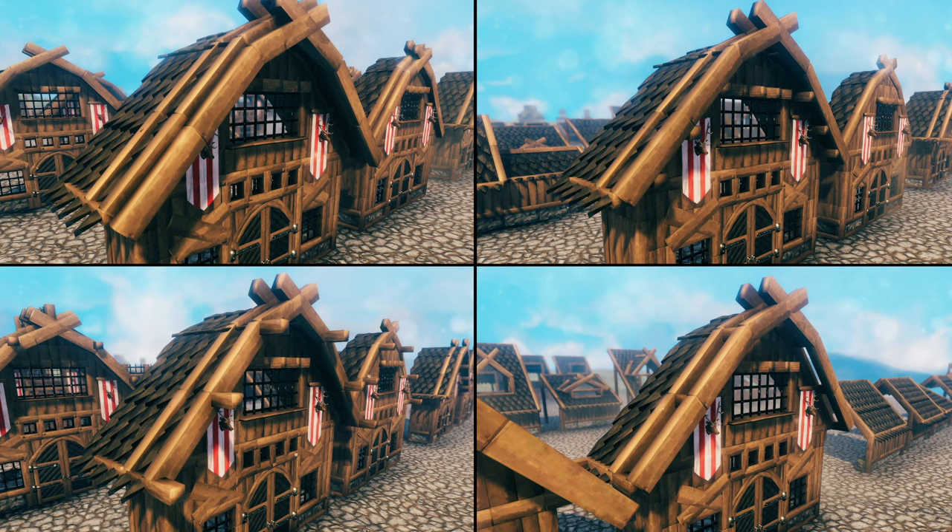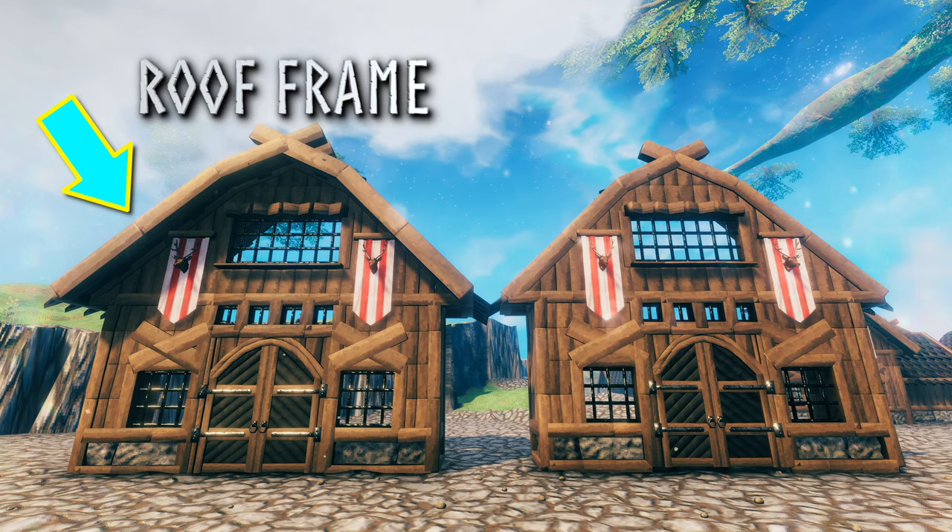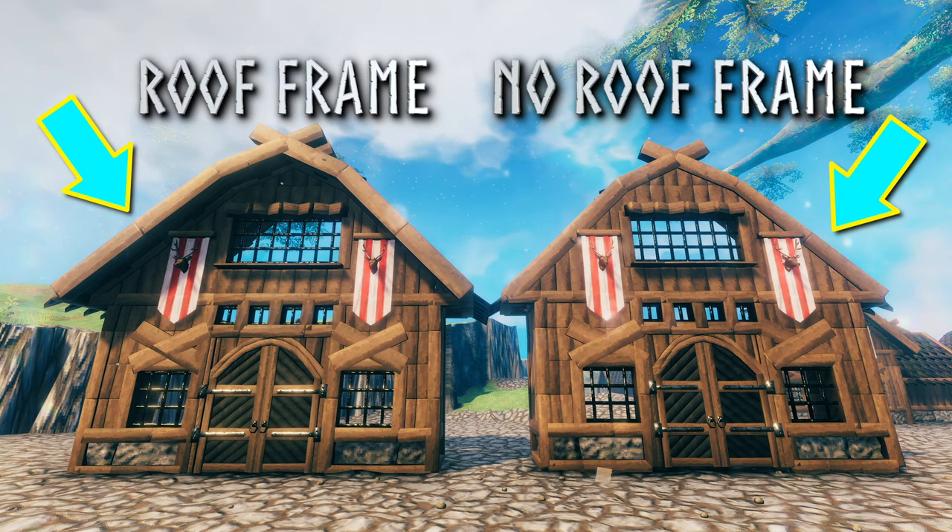Number 1: Trimming Details. Sometimes it is a combination of the 4 methods that will look the best, but first we'll talk about them each individually. Each method can be used on a roof with a built-in roof frame or without one — I will be showing you each on both.